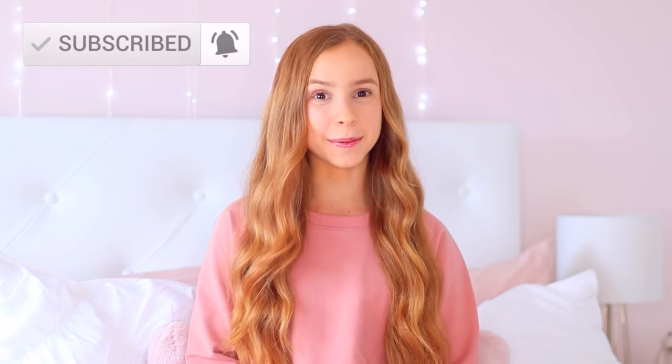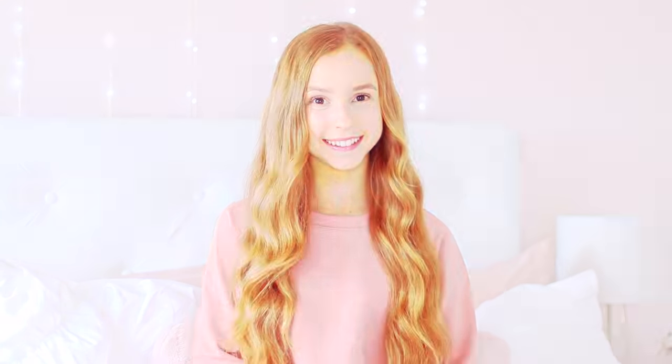If you enjoyed this video please subscribe, and once we hit 2 million subscribers I'll do my first ever live stream stretch and Q&A. See you in the next video!